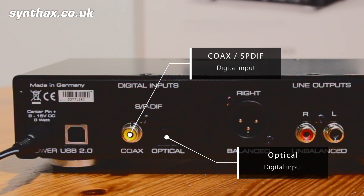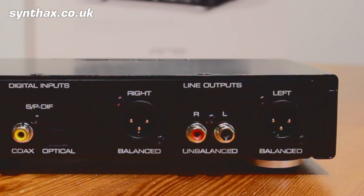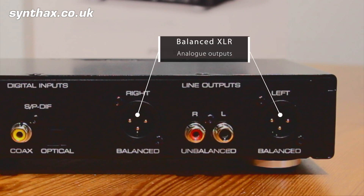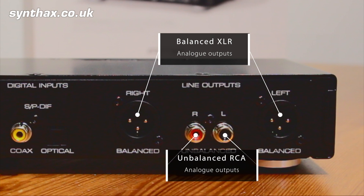The remote has buttons to switch between the three different sources: USB, coax, and optical. Then we have the analog line outputs, with the choice of a balanced XLR connection or unbalanced RCA phono sockets, meaning you should have no issues hooking up your speakers.